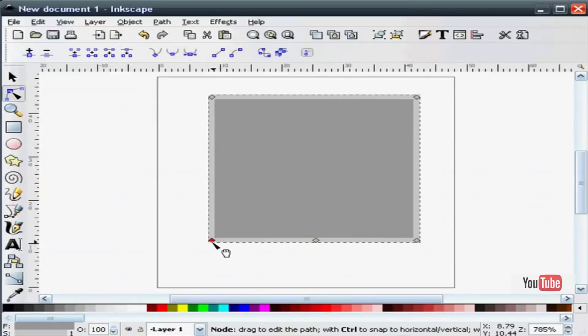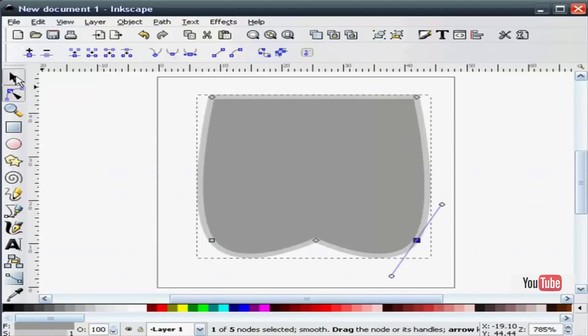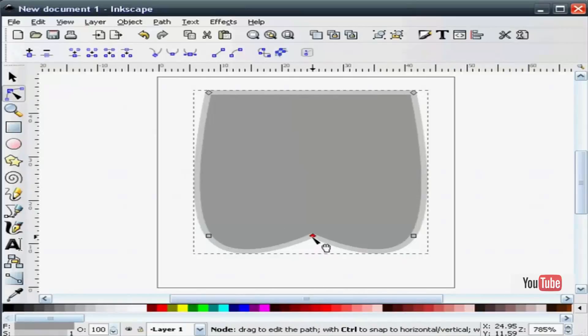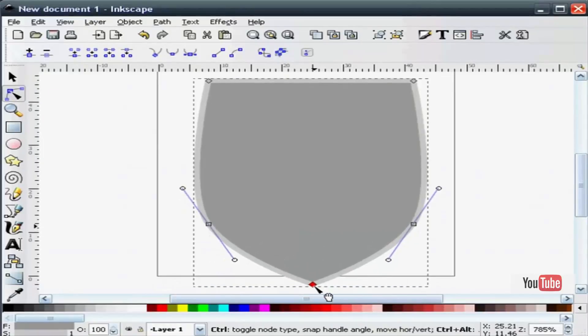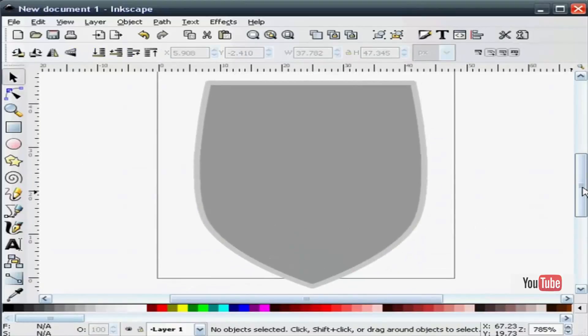Now I'm going to select my left node and make it smooth, then my right node — make it smooth as well. You notice I get a nice butt-shaped icon here. Now what I'm going to do is hold the control key down and pick the center node and stretch it down, about like that.